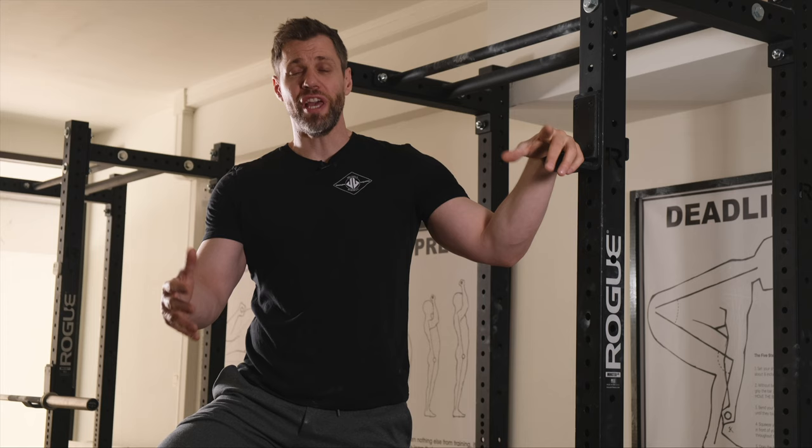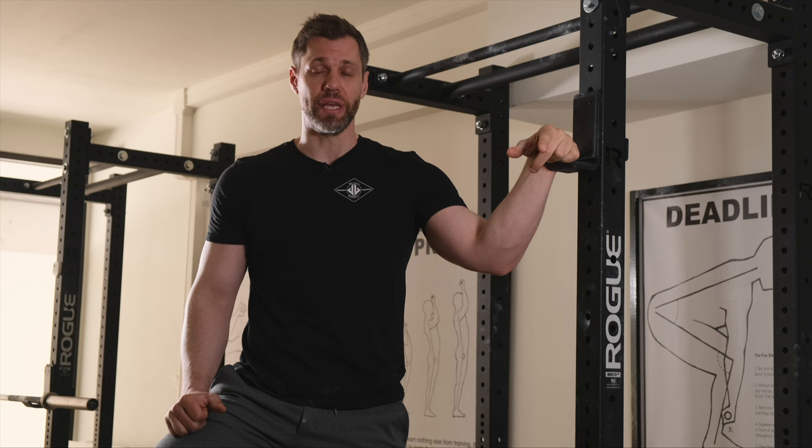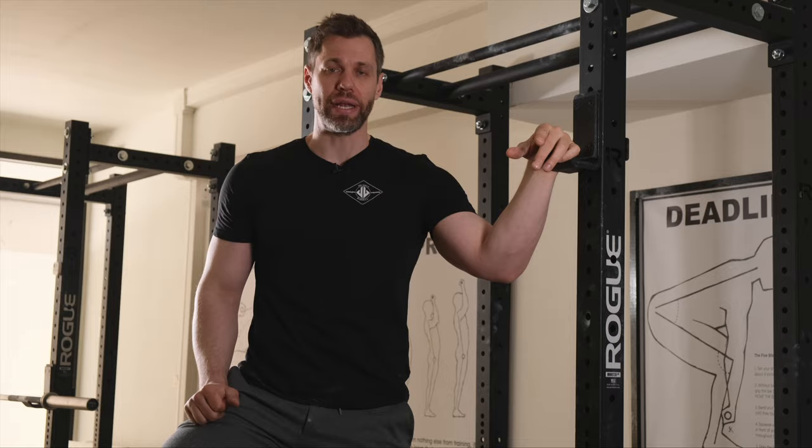When we have people deadlifting here at Brussels Barbell, one of the things we want to really encourage them to do on their warm-up sets is to pull the slack out of the barbell. Sometimes an even more effective way to do this — and the drill that I use in my own training — is to think about making the bar float off the ground before I pull it. Once the hips are set, I want to squeeze my chest up hard enough so that barbell actually starts floating off the ground. Then I know I'm tight enough and I'm ready to start pushing away.